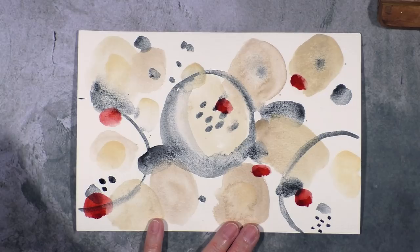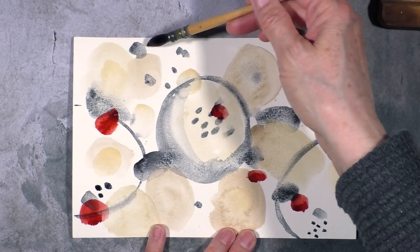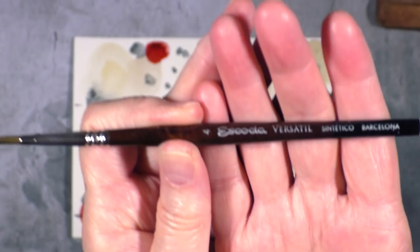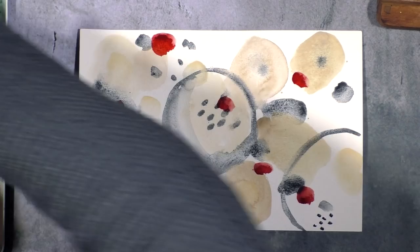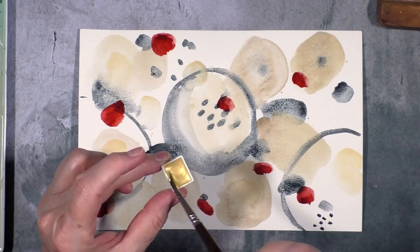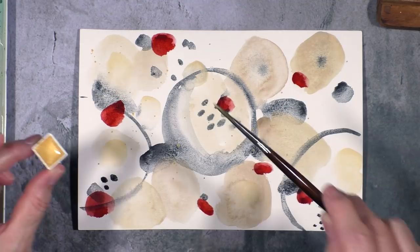This one is too light for my taste, so I'm going to add more pigment. There we go — it's a beautiful color. And then maybe here and here. I'm going to switch to a smaller brush — this is a number four Escoda Versatile — and I'm going to add some gold. I'm thinking of flicking the gold, and I'm undecided whether I'm going to doodle with gold this time around or with black. I may do both.